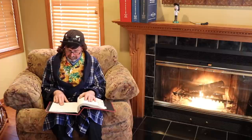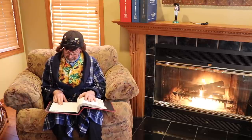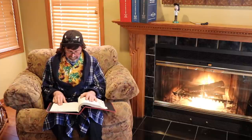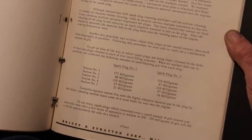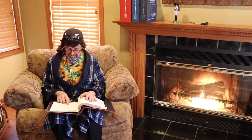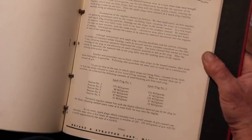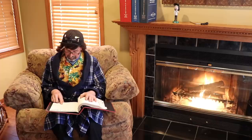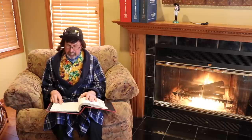To get an idea of the way in which spark plugs are being blast cleaned in the field, we had two plugs cleaned at each of five local filling stations. When we washed them out in gasoline, we collected the following amounts of sandblasting grit from each plug. Station one: plug one 372mg, plug two 216mg. Station two: 216mg. Station four: 47mg. Station five: plug one 32mg, plug two 34mg.